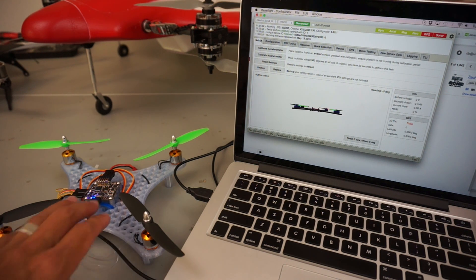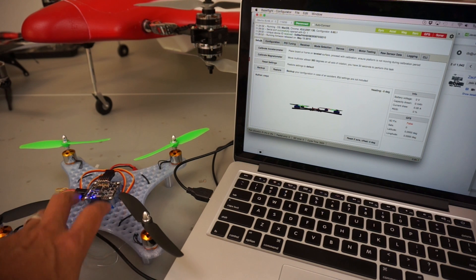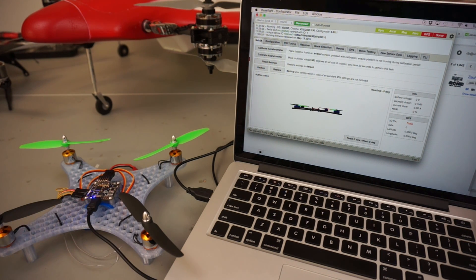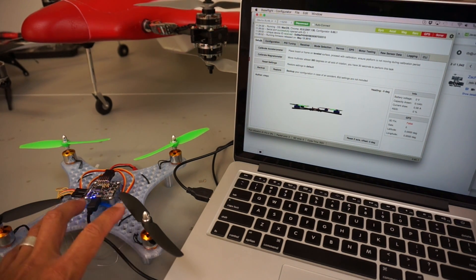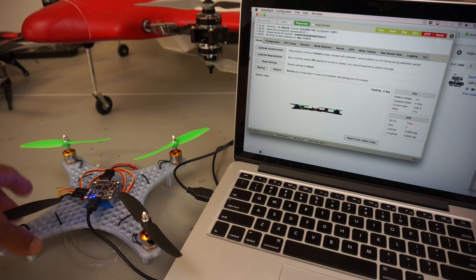Thank you for tuning in. In a previous video I talked about my 3D printed mini quad that I set up with NACE 32, and several of you had asked how I like NACE 32 and how it's performing. Normally I've been flying in rate mode, which is the default mode with no stabilization to do flips and rolls, but recently I've been turned on to horizon mode as suggested by many of you.